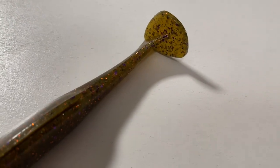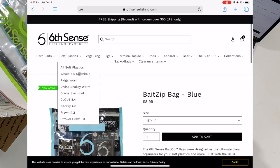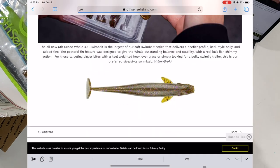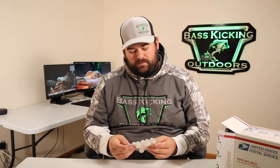Let me show you pricing on the website. Going to soft plastics, the Whale 4.5 swim bait runs about $4.99 for a package of five. I also picked up another pack of Whales in Green Pumpkin Juice — a pretty sweet looking color — and also picked up the Whales in Platinum White, kind of like a pearl white, also really sweet looking.